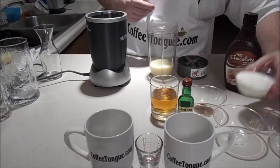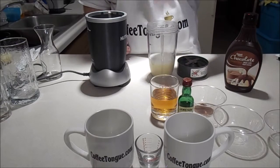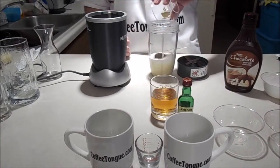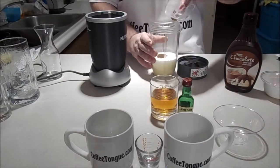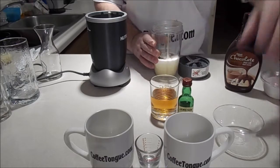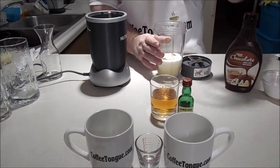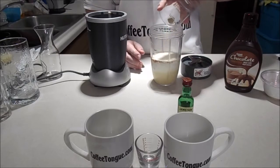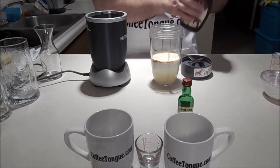Now the heavy cream, instant coffee, almond extract, vanilla extract, whiskey, and chocolate syrup.